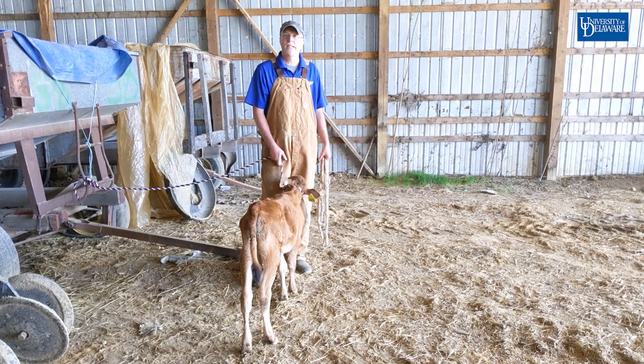Hello, I'm Dan Severson. I'm the Newcastle County Ag Agent for the University of Delaware, and today I'm going to demonstrate the Madigan Squeeze Technique.